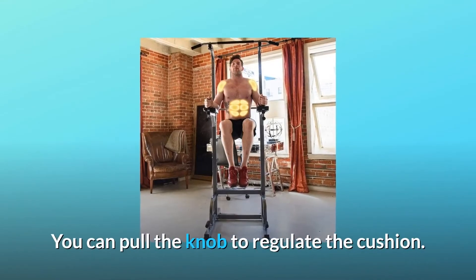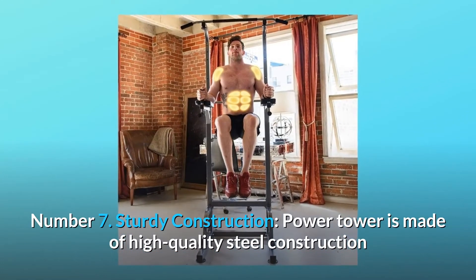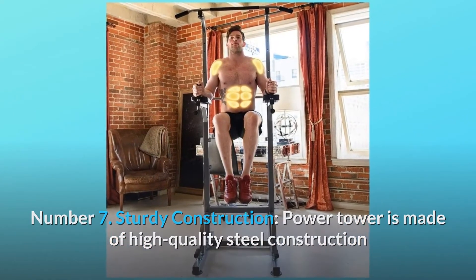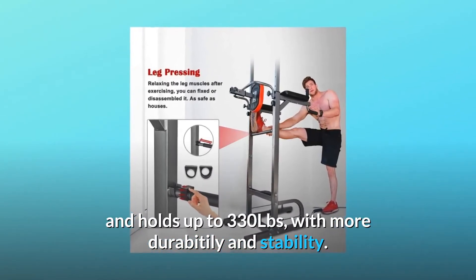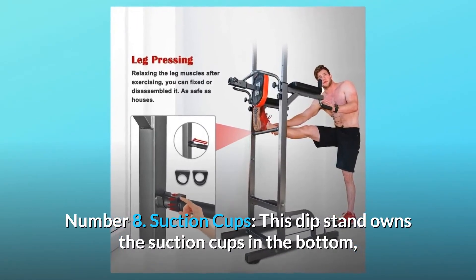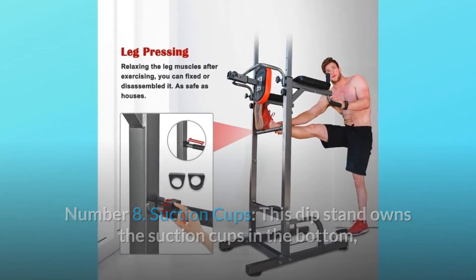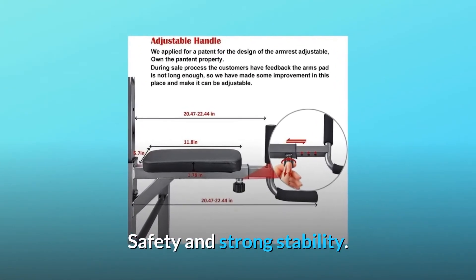The distance adjustable range is 7 to 9.8 inches. You can pull the knob to regulate the cushion. Number 7: Sturdy construction — the power tower is made of high-quality steel and holds up to 330 lbs, with more durability and stability. Number 8: Suction cups — this dip stand has suction cups on the bottom, which can adjust the flatness of contact with the ground for safety and strong stability.